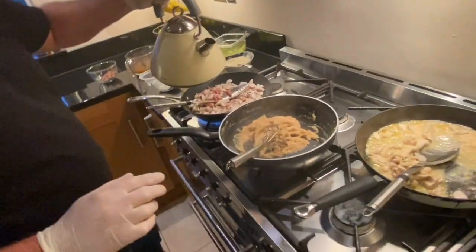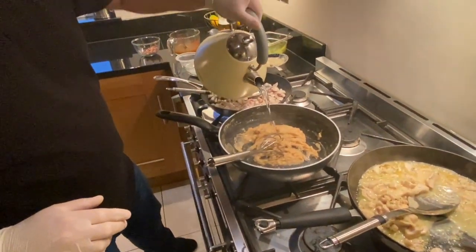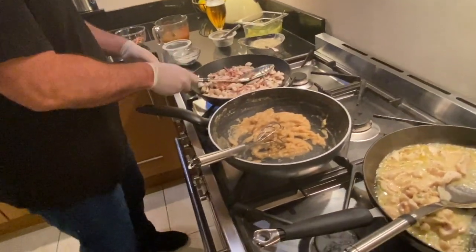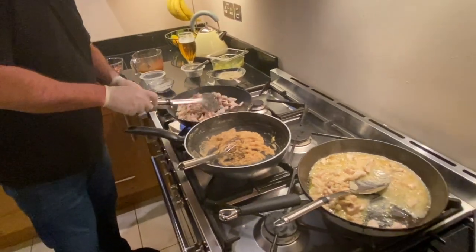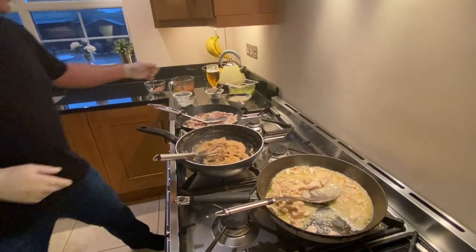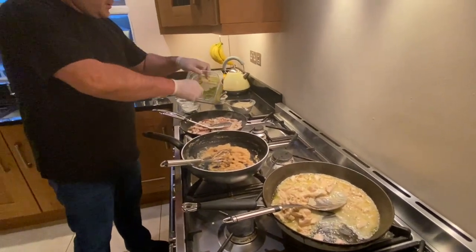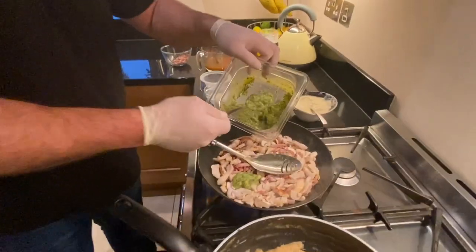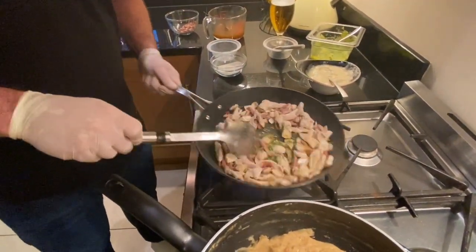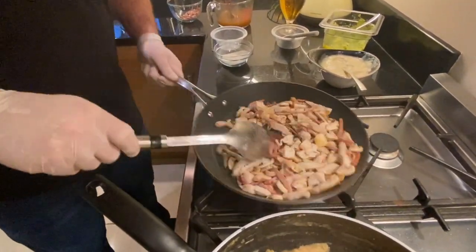I just want to add a wee bit of water to this because that stock was quite heavy. I'm adding the garlic butter to the chicken and bacon mushroom — it's going to add a nice subtle thick flavour and bring a little bit of colour in here.